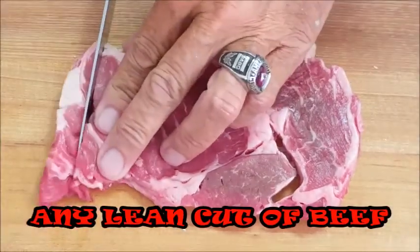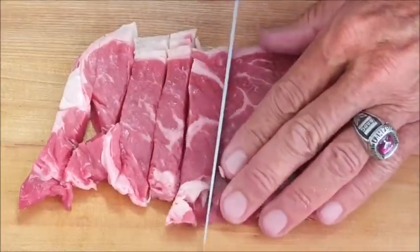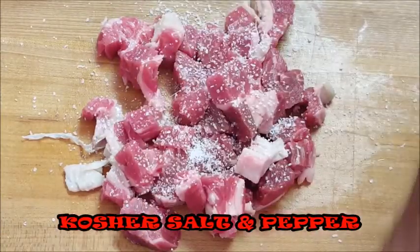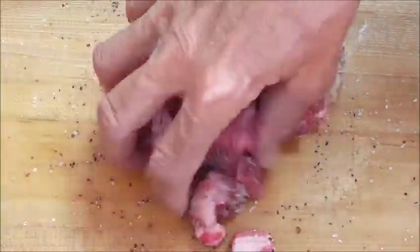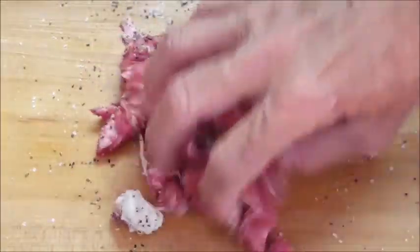I've got some room temperature ribeye here. You can use any type of lean cut that you want, but basically you just want to cut your meat up into bite-sized pieces. Season it with some kosher salt and some coarse black pepper, give it a toss to make sure all your steak bites are well coated with your seasonings.